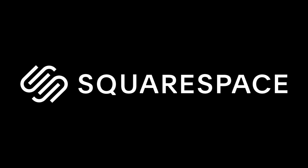Hey there. This video is brought to you by Squarespace. If you need a website, you should definitely check out Squarespace, and more on that later.